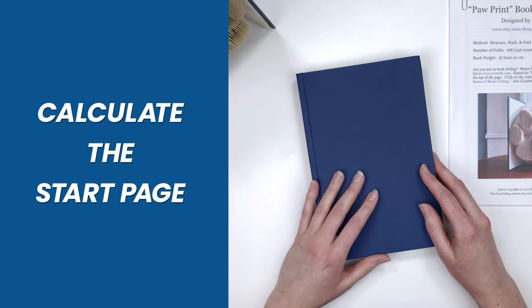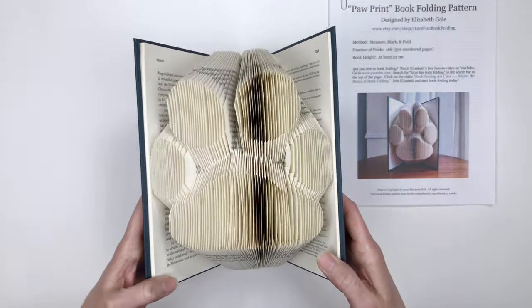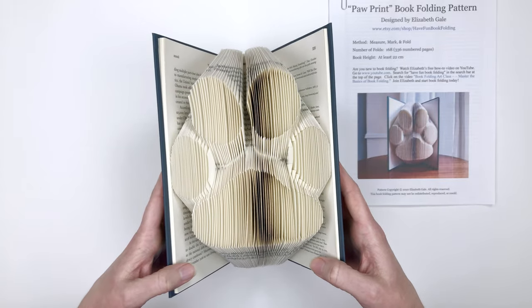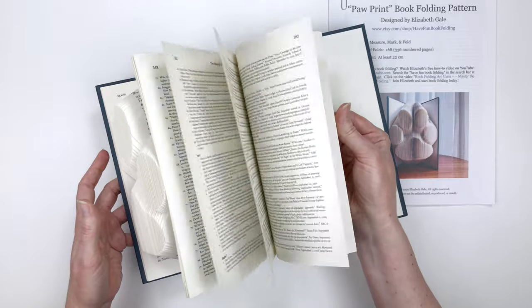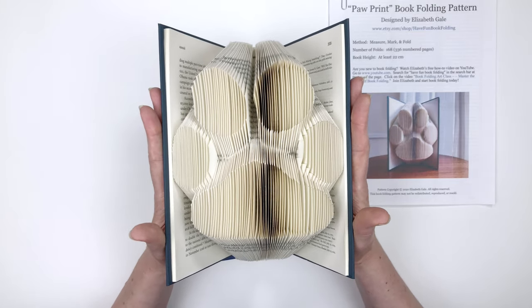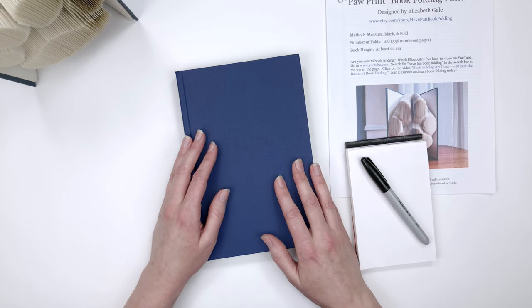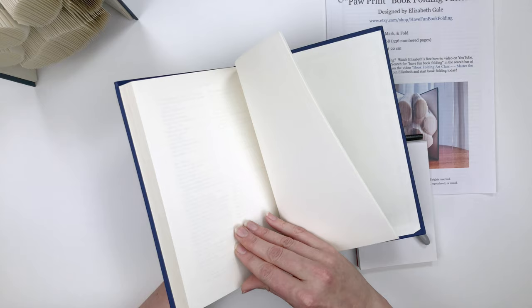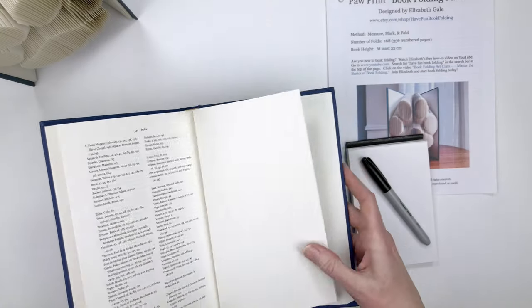Now we need to calculate the start page — on what page of the book are we going to start measuring, marking, and folding? We can't start on the first page because we'll have extra paper left over at the end. The design needs to be centered. Here's the formula: first, write down the last numbered page in the book you're going to use. I'll turn to the last numbered page in my book, which is page 342.